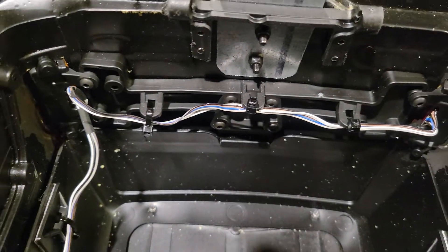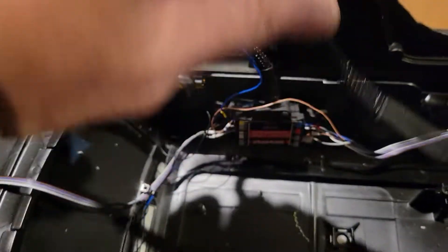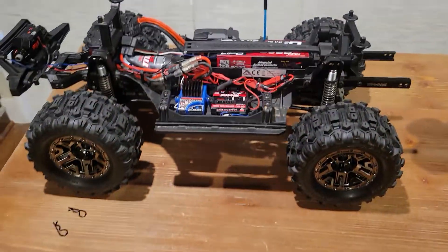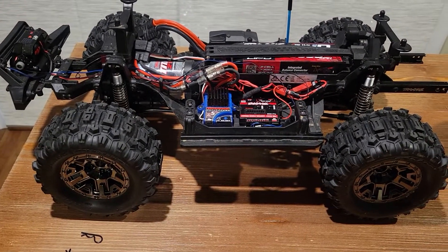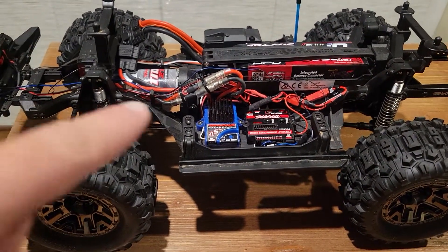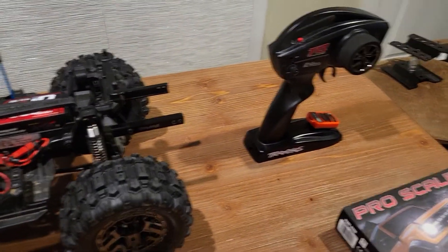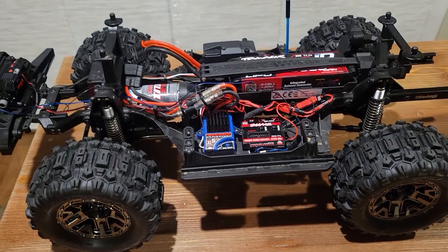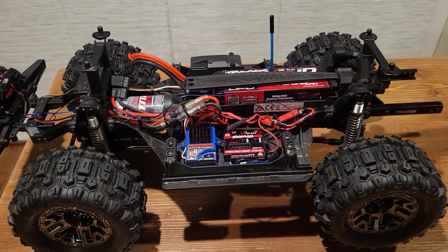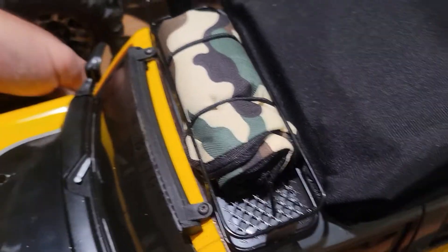Then of course you just wire everything up like you normally would. Because this is sitting on a TRX-4 Sport chassis, you'll actually need an adapter that's in the wiring kit for the TRX-4 Sport — that will allow you to operate this with just the TQ radio instead of the TQI radio. Other than that, it was about cutting the holes in the front grille, taking the New Bright lights out in the back, and cutting the holes for those. Like I say, it's a little challenging.